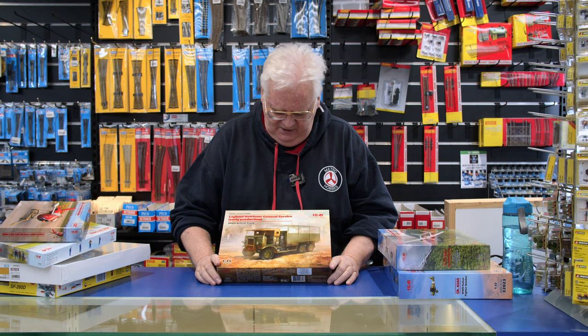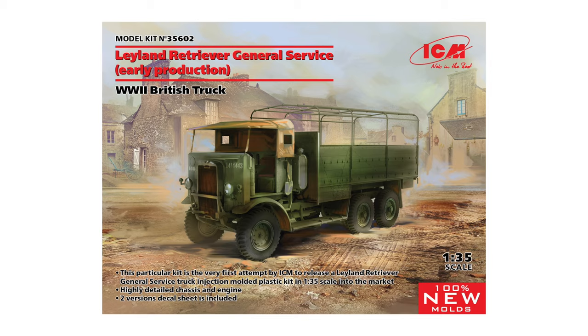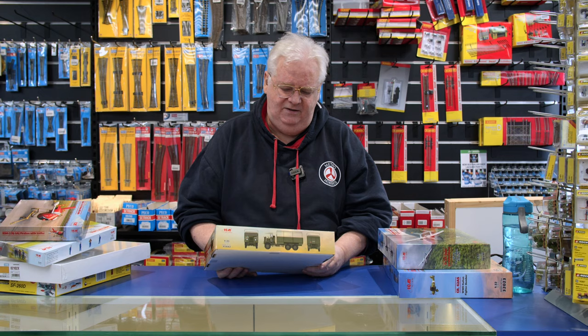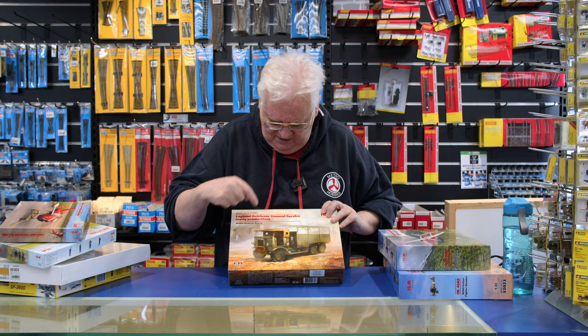For armor modelers, this is the next one in the 1/35 scale series of Land Rover Retrievers. This is the open back version — quite good, with about three or four choices of markings. I believe this is the soft cab early version, so that's very, very nice.